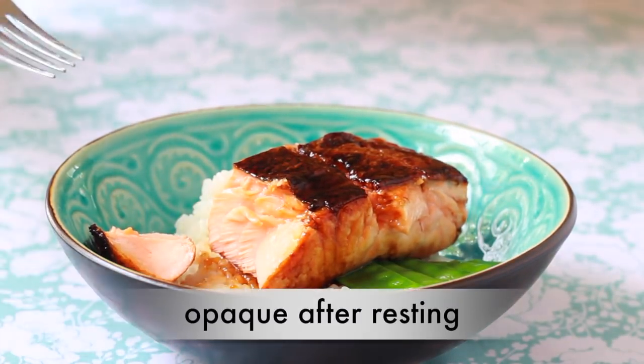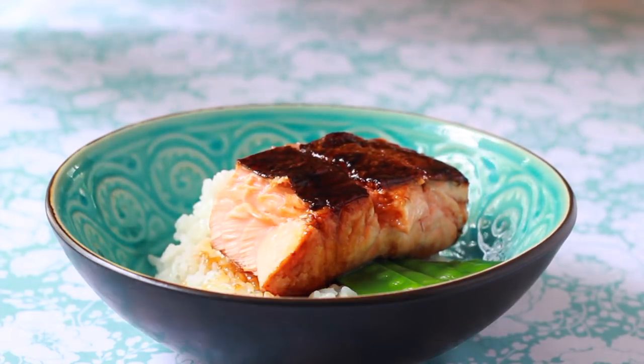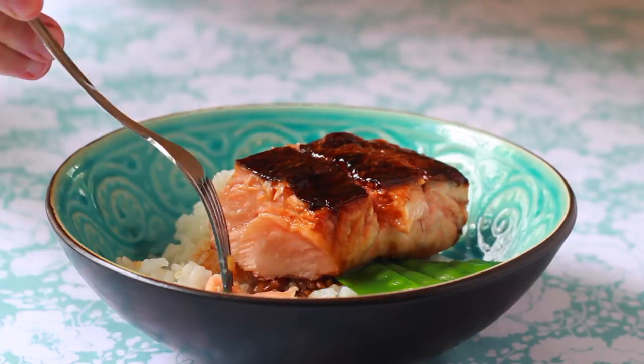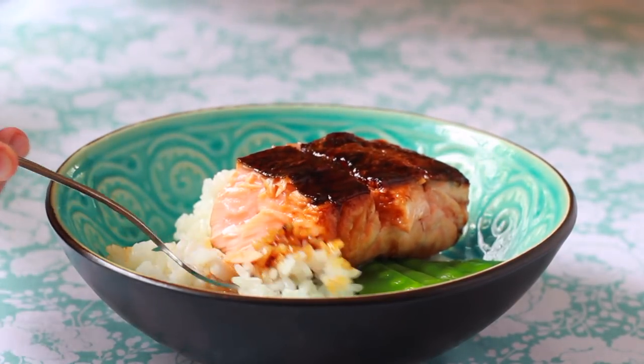It's one of my pet peeves that most Americans refuse to try the fish skin. Imagine a country where people peel the skin off roasted chicken and throw it away. Throwing away this salmon skin without even tasting it would be just as ridiculous.